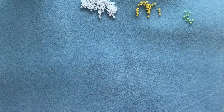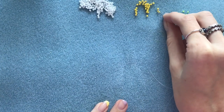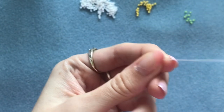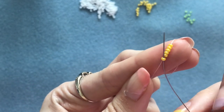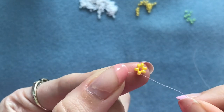Begin by threading your needle and picking up six of your yellow seed beads. Slide those down and leave a few inches for your tail thread. Sew back in at the end and then sew up through the first bead so you have this little circle.